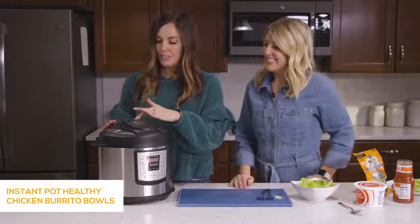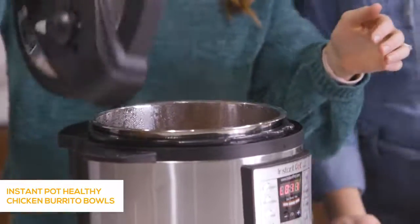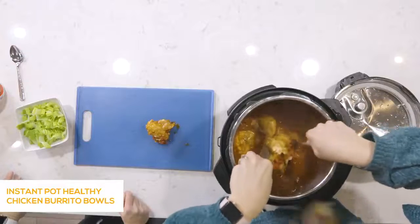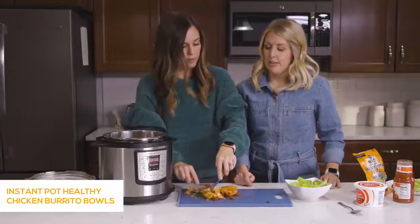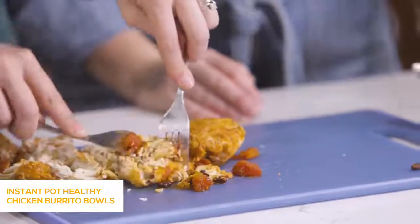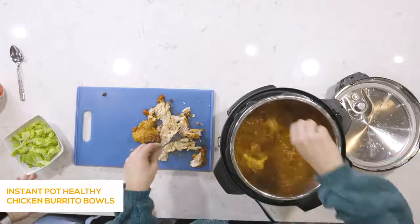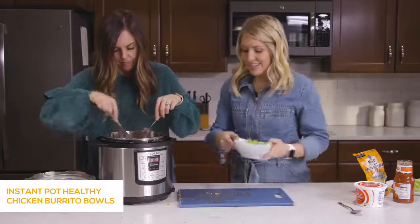The chicken is done in the Instant Pot and we already vented it. Now we shred the chicken — I'll give you that job. This chicken is so versatile; you could use it for tacos, burritos, nachos, or whatever you feel like. What are we doing with it today? We're going a little healthier — putting it on some lettuce or salad. I like it on spinach, but we're using romaine today. Once you shred the chicken, throw it back in with all the flavors, the rice, beans, and good juice in there.